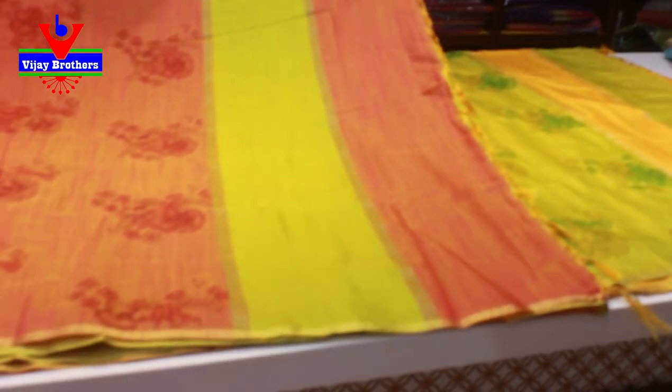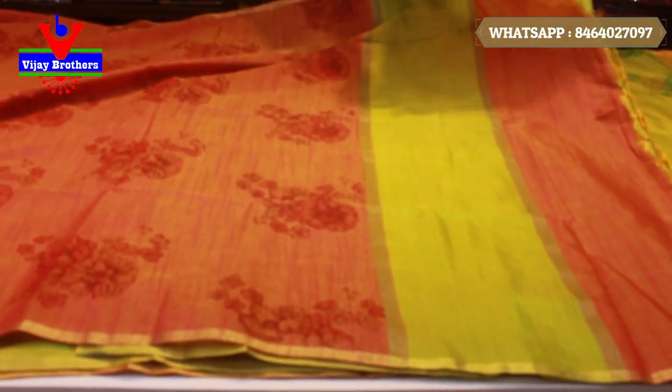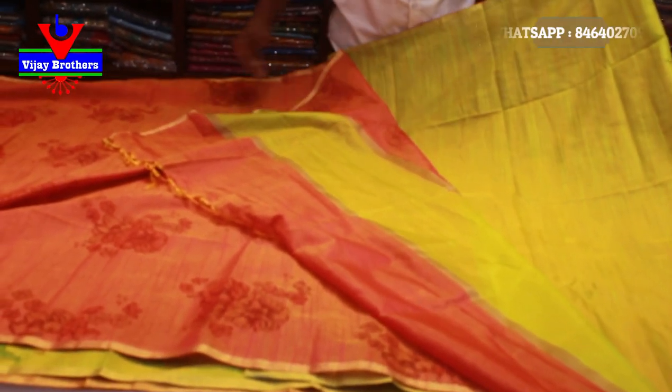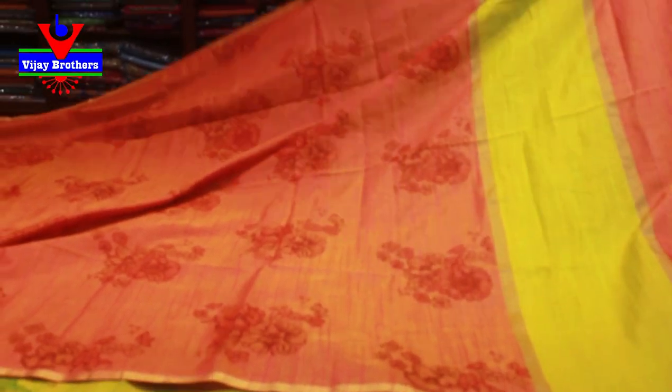This is the pallu — green with a pink combination. This is the blouse — a great parrot green. The blouse is a great color combination. If you are interested, take a screenshot, post our number, and place your order.